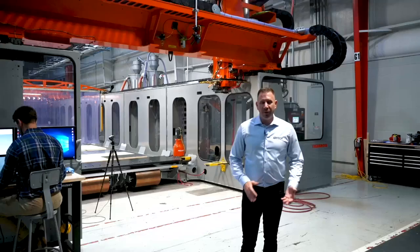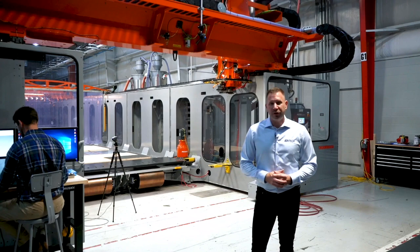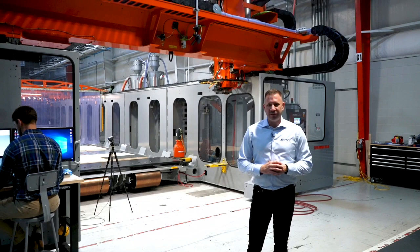Here we are on our manufacturing floor with our Thermwood LSAM. This particular machine has a 10-foot by 40-foot build volume, which means we can print a part that's up to 40 feet long, 10 feet wide, and 5 feet tall. On the specs of the machine, we'll give you a little bit more information about how it works and what its capabilities are.